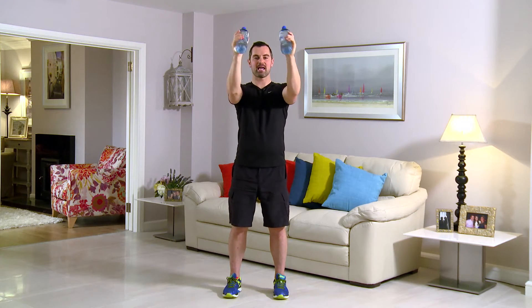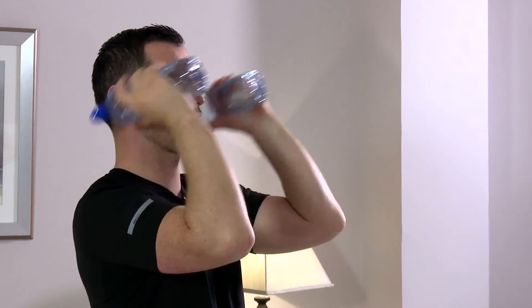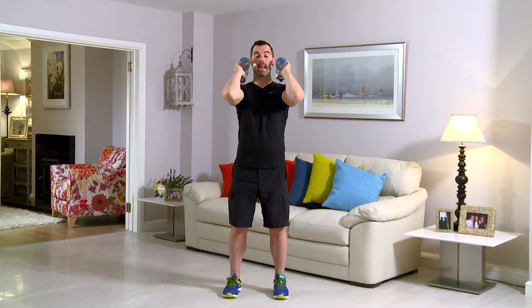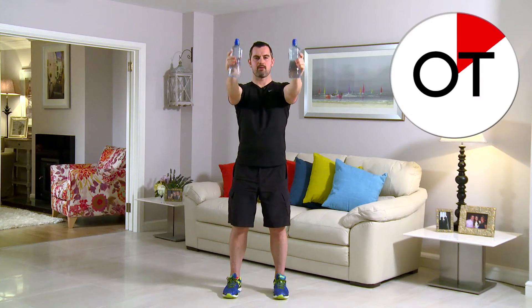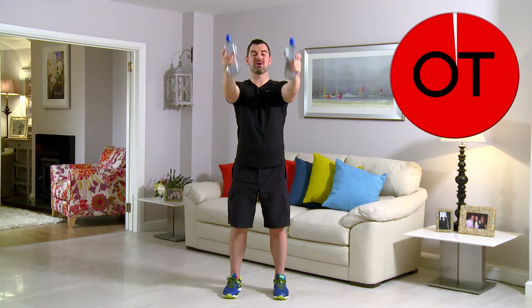Keep it going — 20 seconds. 15 seconds to go, right out, push it push it push it come on. And for 10: 10, 9, 8, 7, 6, 5, 4, 3, 2 and 1. Shake it out — that's your tricep kicks to the front. Well done.